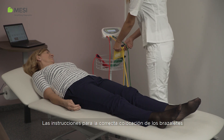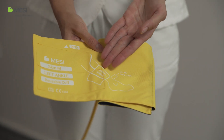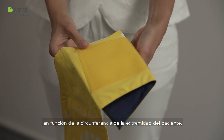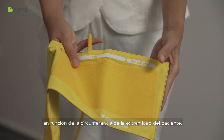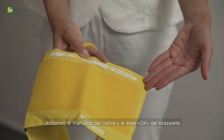The instructions for correct cuff placement are clearly marked on each cuff. Make sure to select the appropriate cuff size according to the circumference of the patient's limb, using the index marking and the OK area on the cuff.